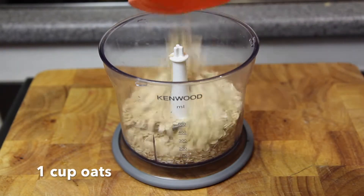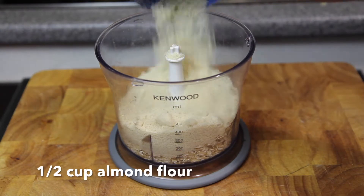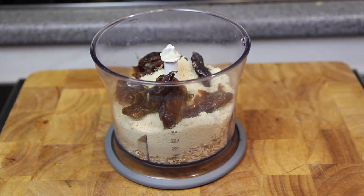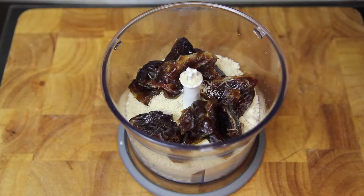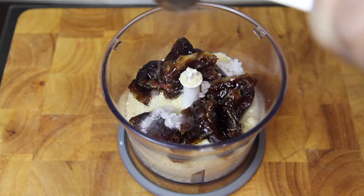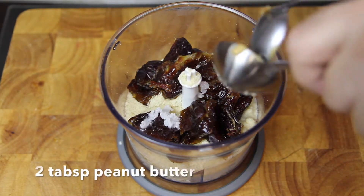Into a processor we're going to add in the oats, the almond meal, the dates, the coconut oil, and the peanut butter.